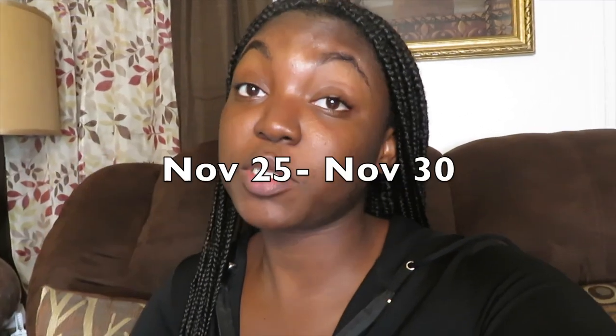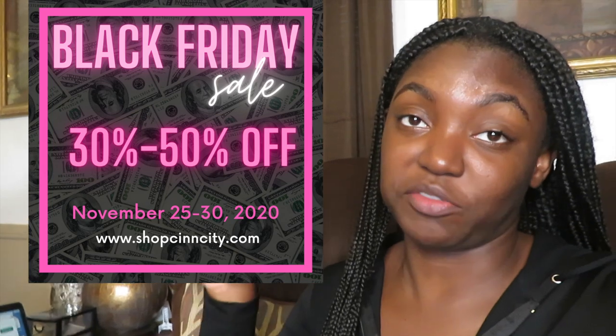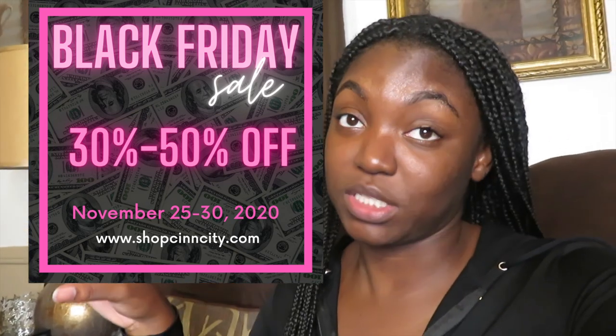Hi guys, welcome back to my channel — I'm Sin. In today's video I'm taking you guys along for another year of Black Friday. This year I started Black Friday on my birthday, the 25th, so the sale for my business runs from November 25th to November 30th. If you're watching before the 30th, shop 30 to 50% off — I'll put the flyer right here so you guys can see it.